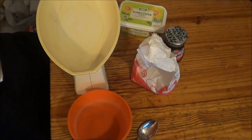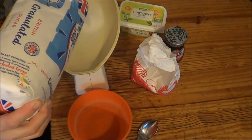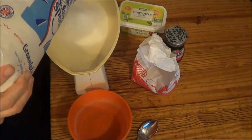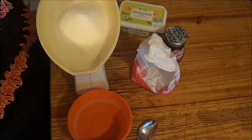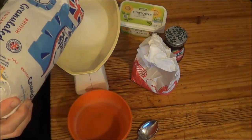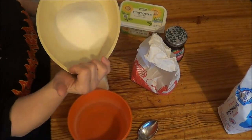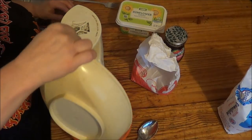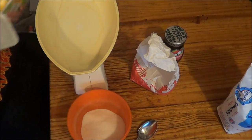So first of all I'm going to put 8 ounces of sugar — tip that in there. And we need 8 ounces of butter.